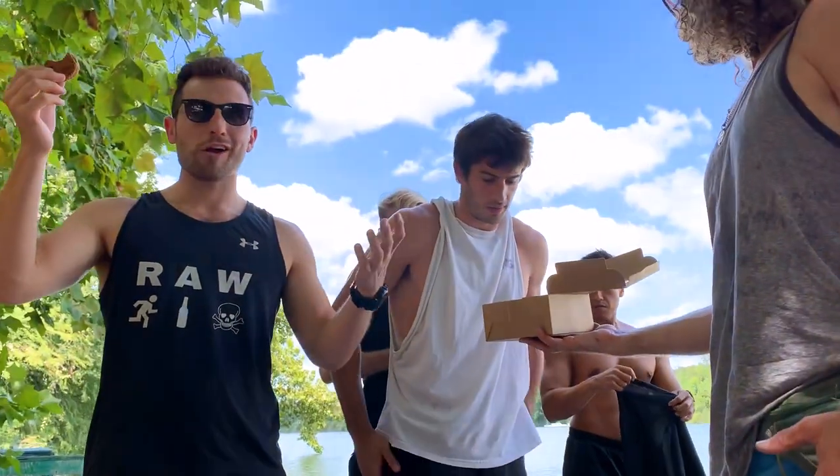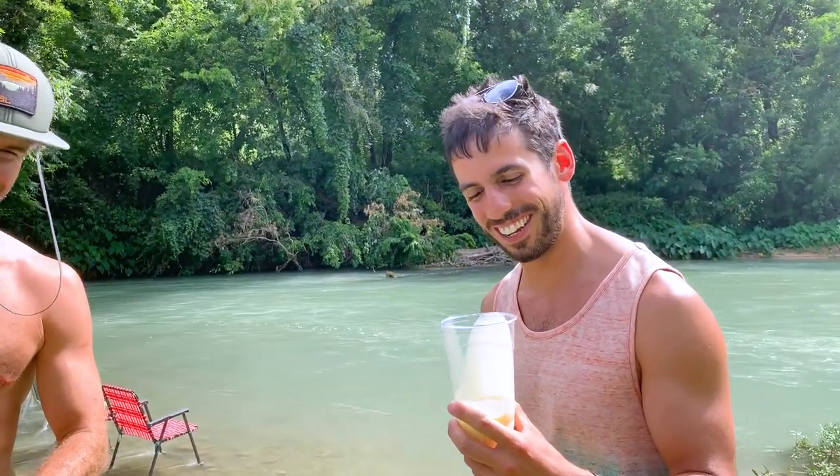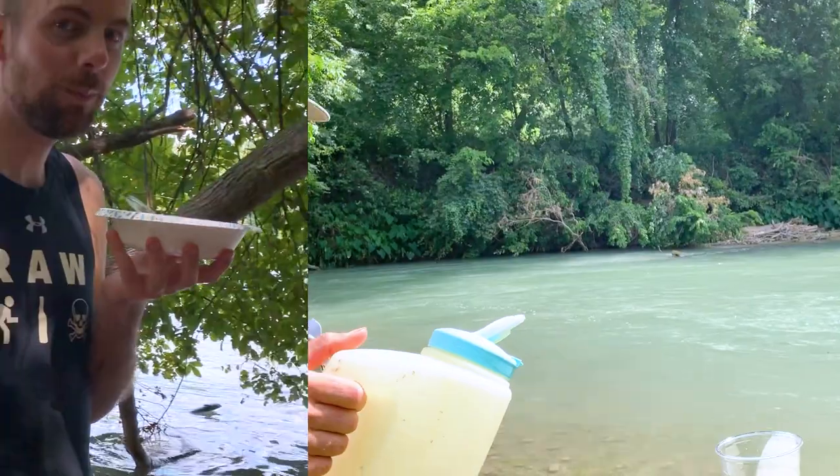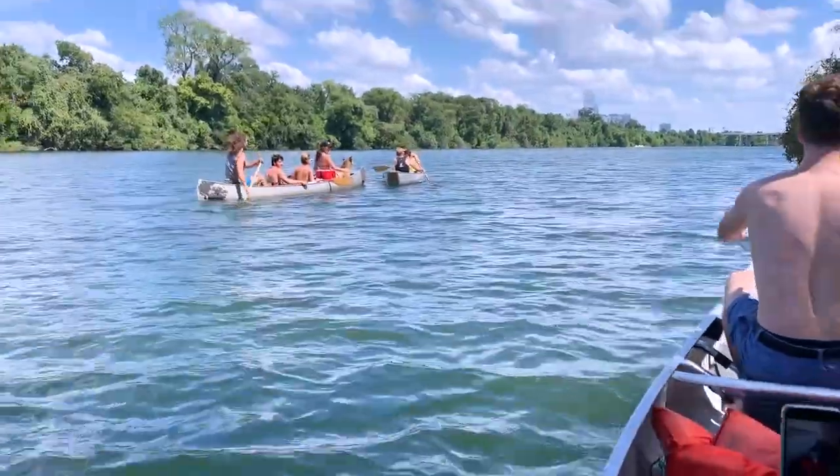A few weeks ago, we had the pleasure of hosting a few awesome guys from the YouTube channel Yes Theory. If you haven't checked them out already, make sure you pop over there because they are doing some incredible work. One of our really good friends, Alex, actually got the chance to switch lives with a guy named Stefan from Sweden. And one Sunday afternoon, Cole and I and a few of our friends took Stefan out canoeing on the lake. And no canoe adventure would be complete without some super tasty food.